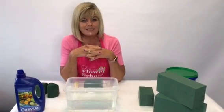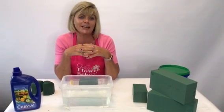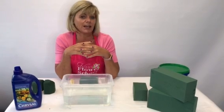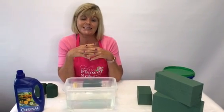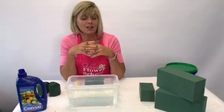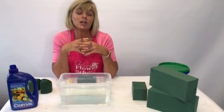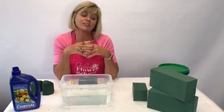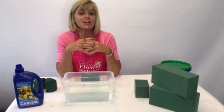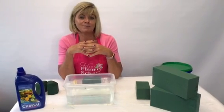Hopefully you've picked up a few tips and tricks and I've answered some of your questions. If anyone has questions about foam, feel free to drop me an email at info@flowerschoolireland.com. Also visit our website — we have a blog page with lots of free tutorial videos you can download, whether it's how to make bows, how to get oasis into containers, or how to tie bouquets using hand-tie string. Our website is www.flowerschoolireland.com. Thank you for watching.